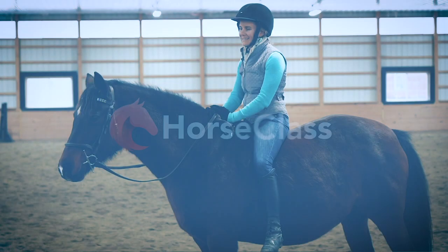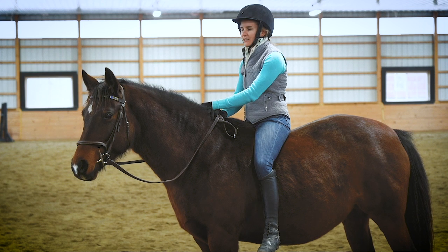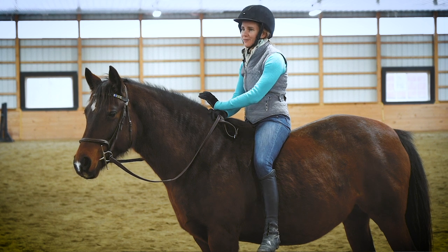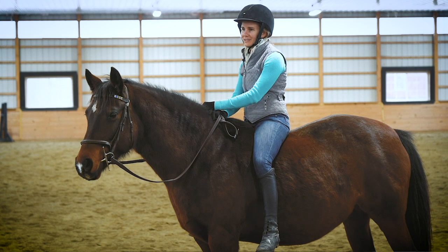I'm Callie, this is my horse Noelle, and you're watching our weekly show here at Horse Class. The benefits of riding bareback are pretty obvious — for one, it's just fun. It feels good, especially right now in the winter as we're filming this; Noelle's nice and warm and it feels good to sit on her.